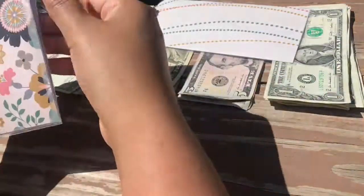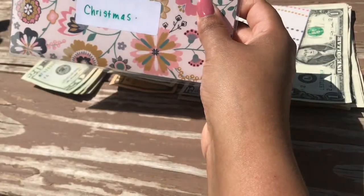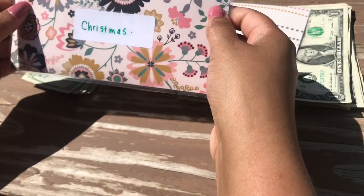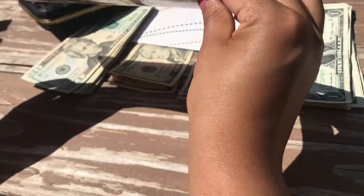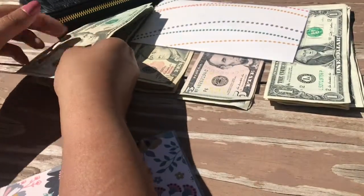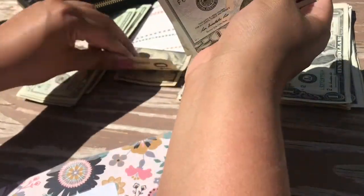My Christmas fund I am stuffing for the rest of the year because of the refinancing. Instead of stuffing monthly, I'm using my June mortgage payment to finish stuffing my sinking fund envelopes for the year so I don't have to worry about them, since my mortgage did go up. I'm doing $150 into this one.